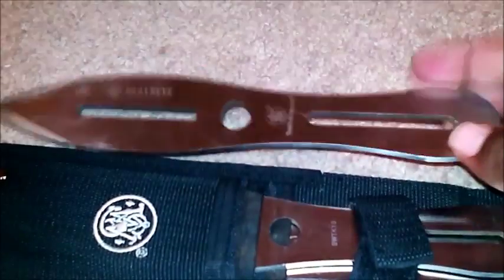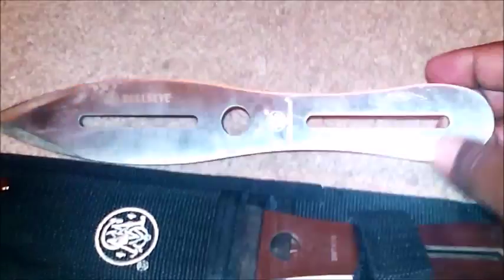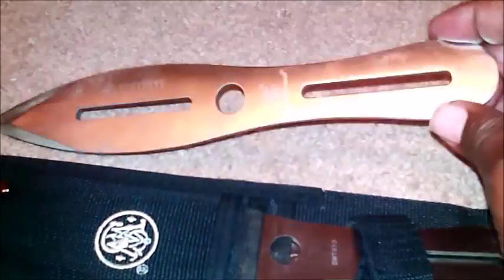First I want to start off with are 10-inch throwing knives. These are Smith & Wesson — I bought these at Bass Pro Shop, not Walmart. These are good quality steel throwing knives, about 30 bucks. I've price-shopped other places and they're exactly 30 bucks everywhere. You can get them in the 10-inch group of three, or the smaller five to six inch versions.